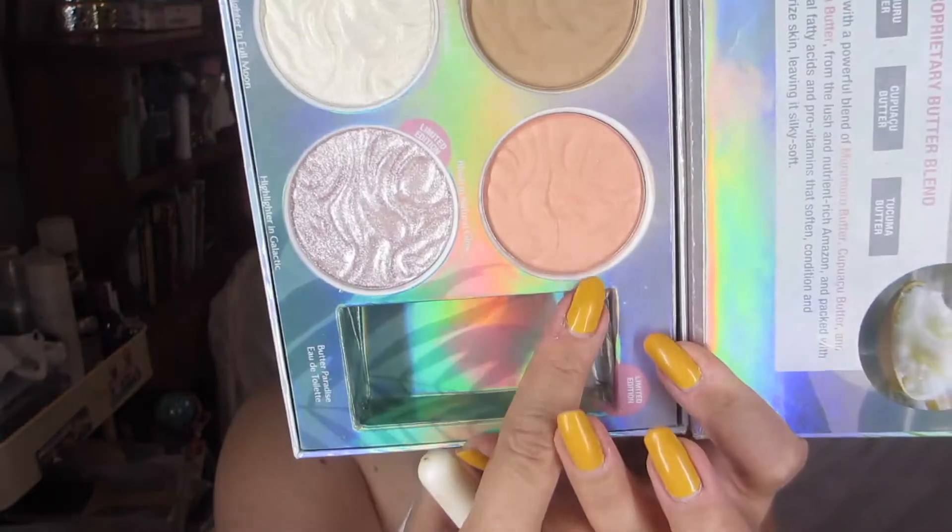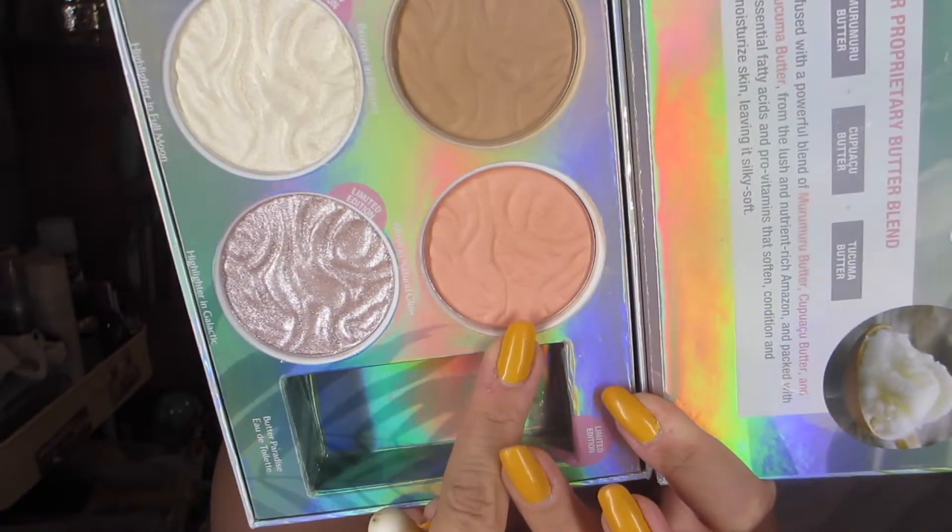I don't usually go too much into filling my eyebrows, but I had to do it this time — I did it way overboard the last time I was plucking. Here I'm just dabbing that powder brush, just whatever was left over, and dabbing it over my brows.